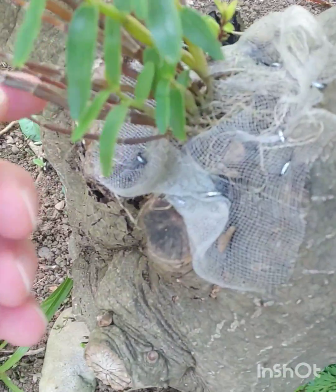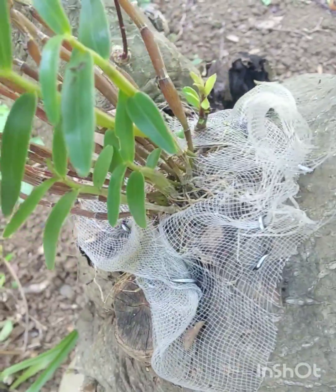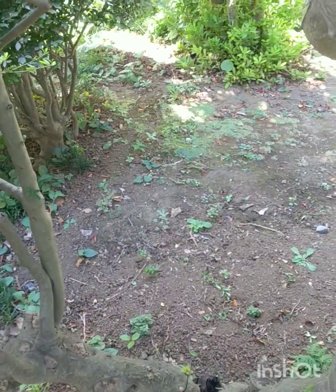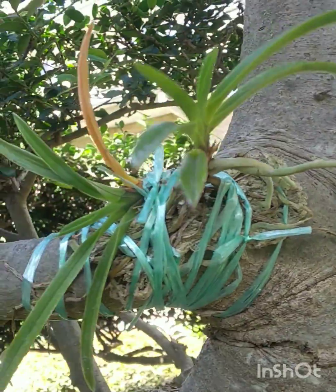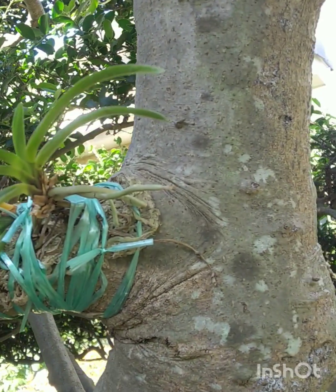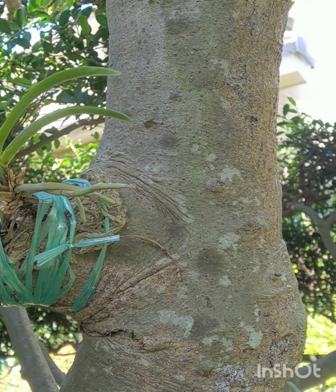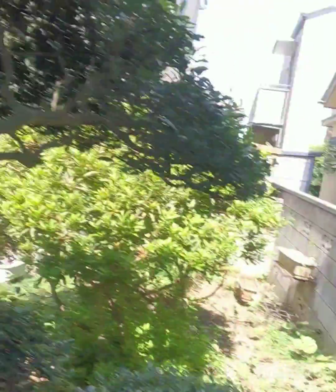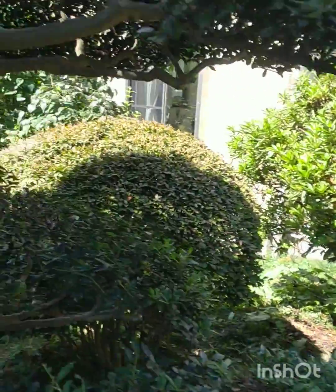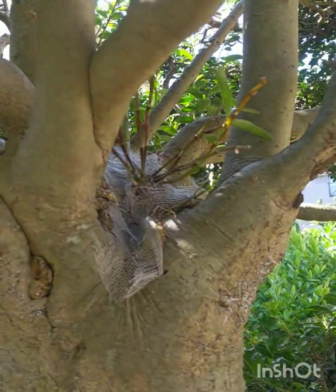Another one here, and this is Vanda falcata — it's looking nice and healthy. It'll do fine through the winter, no problem whatsoever. All it has to do is grab a more extensive root system and then it'll be on its way. And right up in the crown there is another monliforme — so they are all growing in this tree.